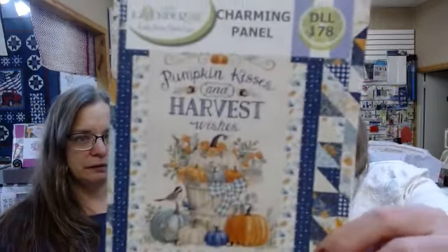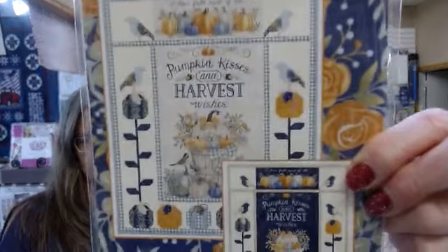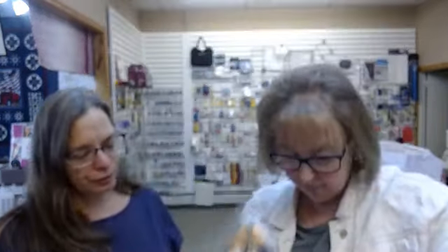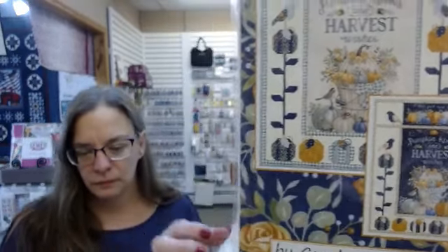We have one of these patterns left - the kits are gone and it makes this quilt. We have most of the fabrics for it, but this would be great with any panel. We also have one of this pattern left. We only have two of the fall panels in the navy. We have just two of those left and one of each of the patterns.